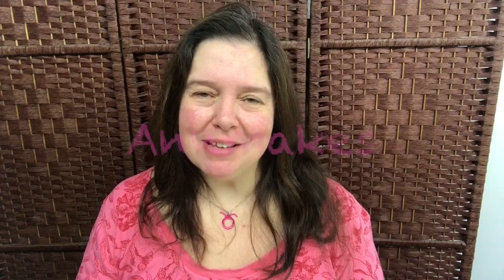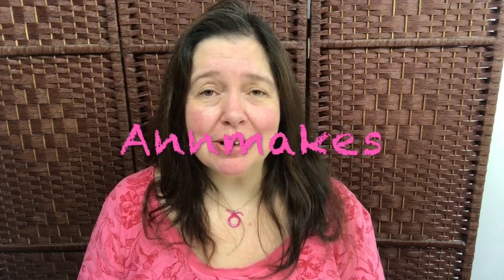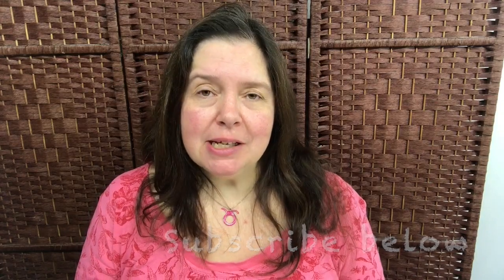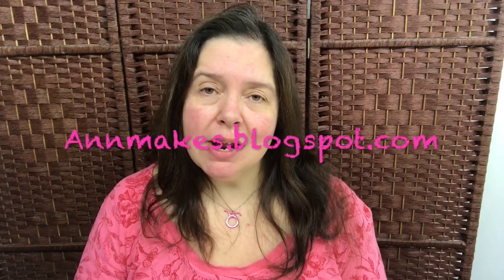Hi everyone, I'm Anne here from Anne Makes. Thank you for stopping by. Welcome to my channel. If you are new here, I would so appreciate if you would hit that subscribe button below and also follow me at my blog on Google Plus at antemakes.blogspot.com, where I share lots of tips and tricks, how-tos, DIYs, project tutorials, and links to other websites and videos I've made for several companies in the crafting industry.